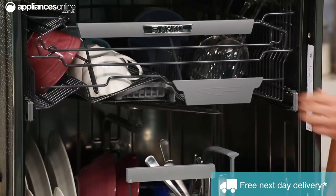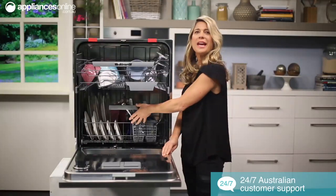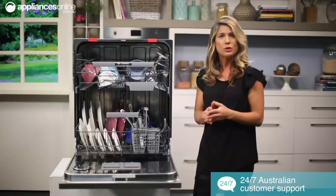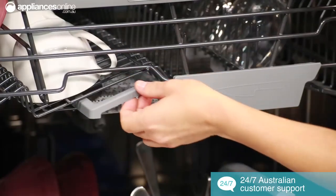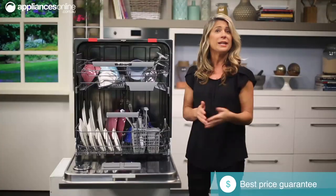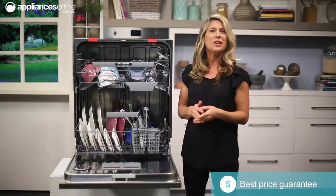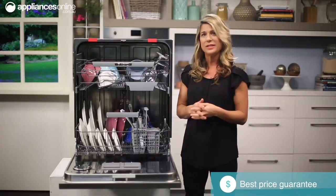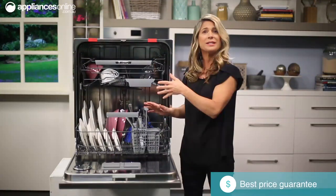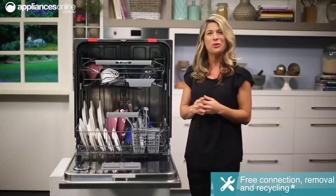Now altogether there are two steel baskets, each with their own standout features. Apart from the standout foldable plate racks, this dishwasher features a handy knife basket which is just here that makes storing sharp knives safer, as well as plate supports that can widen. So if you have plates that are greater than 25cm in diameter,